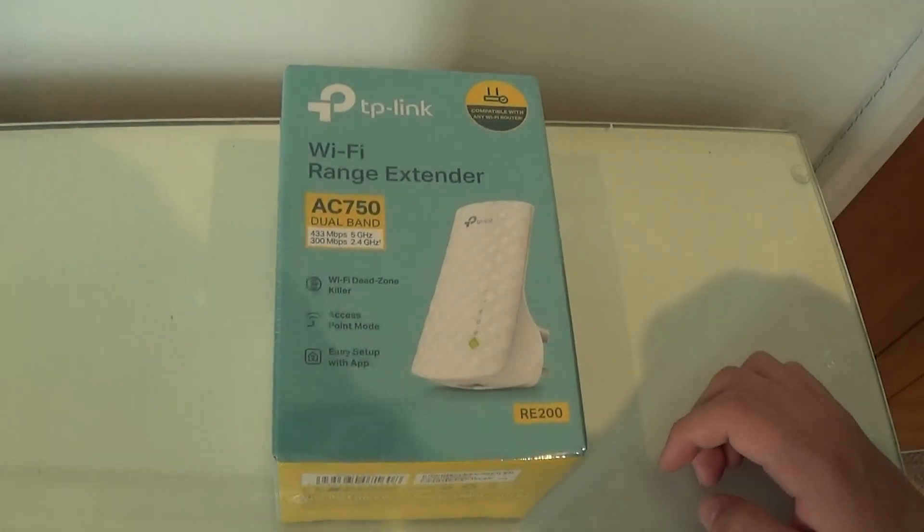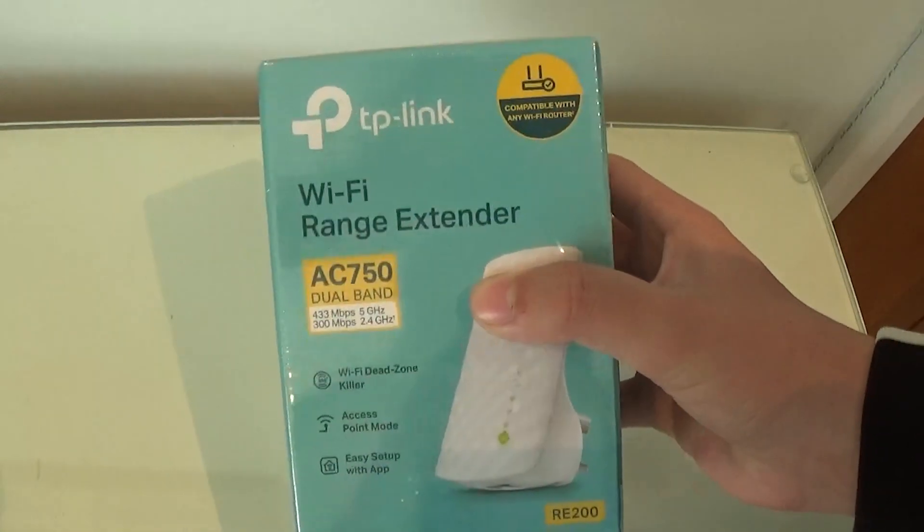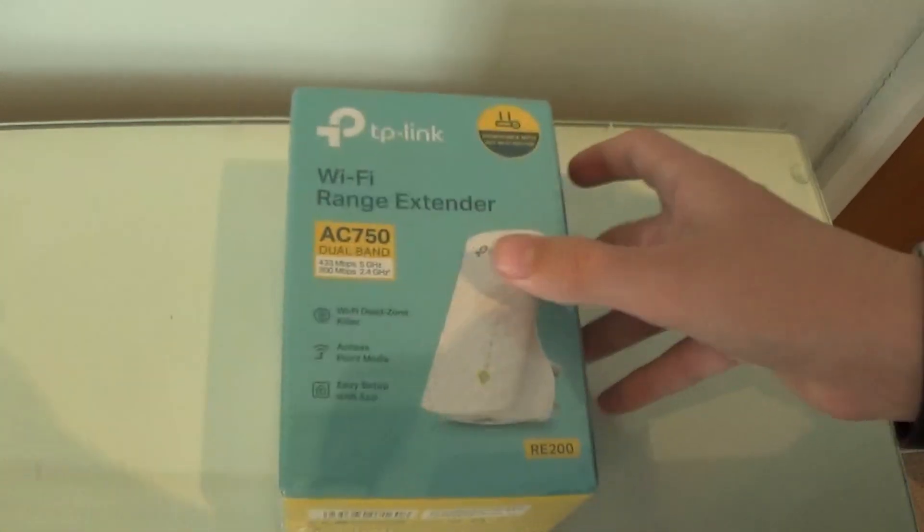Hello guys, welcome back to another video. Sorry for the noise in the background, but in today's video I'm going to be having a look at this TP-Link AC750 Wi-Fi range extender.